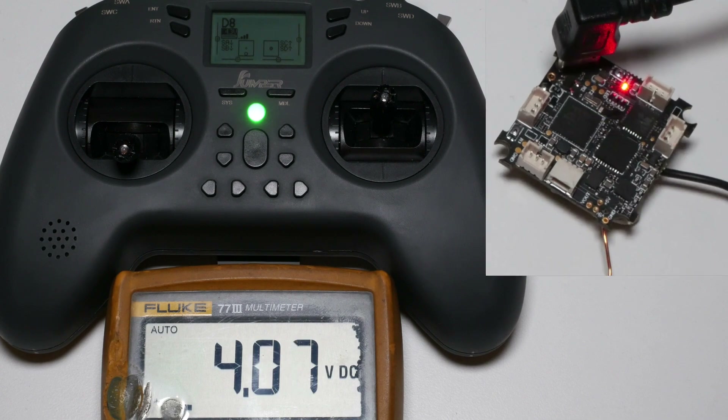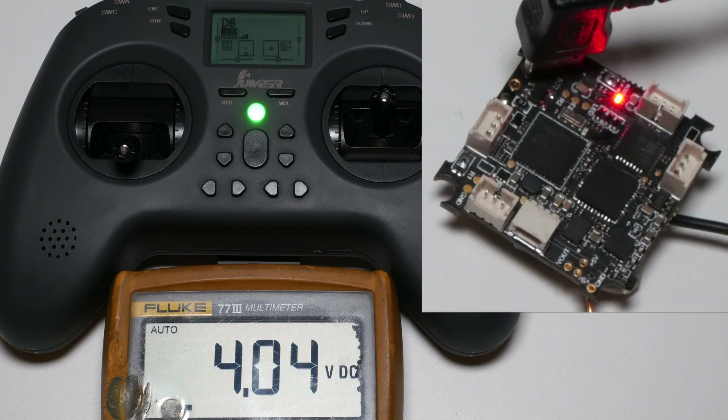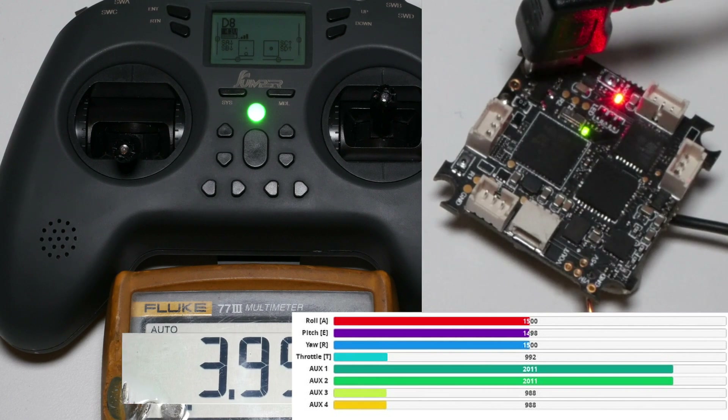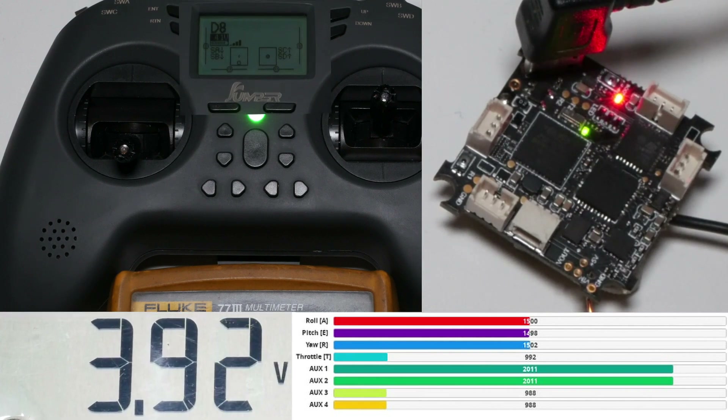On the top right you can see an all-in-one flight controller which is bound to the T-Lite in D8 mode. As long as the red light is solid it is bound; when it starts blinking the bind is lost. On the bottom right you can see the receiver tab from Betaflight, bottom left you can see input voltage, and top left you can see the screen of the T-Lite.